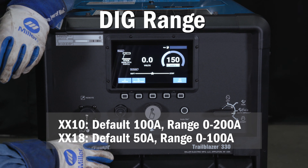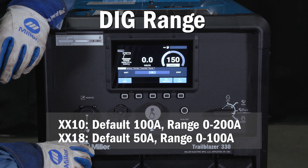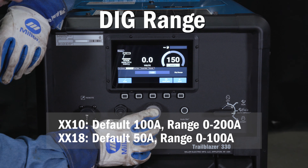The dig range setting is accessed within the weld setting menu. Simply press the weld setting button, scroll to the dig range tab, and press the knob in to select the setting to adjust.